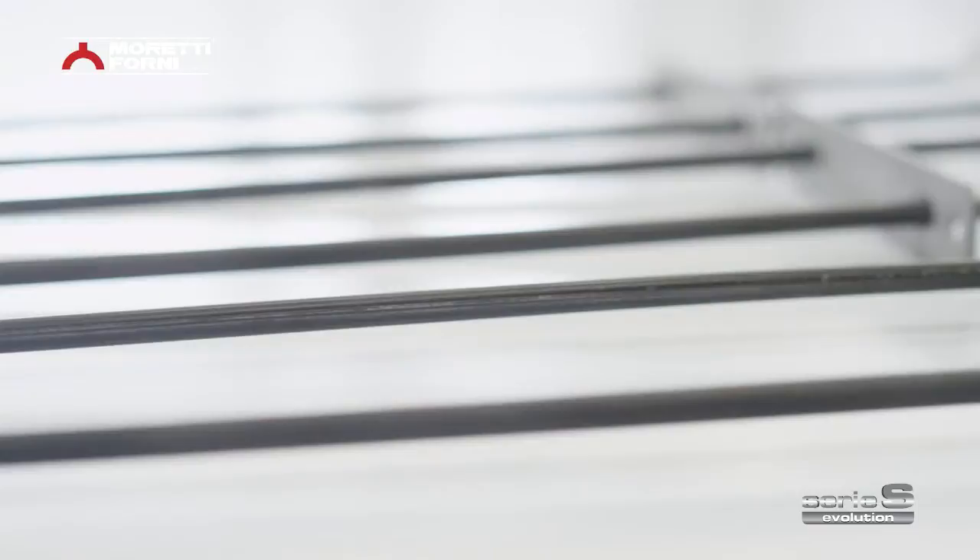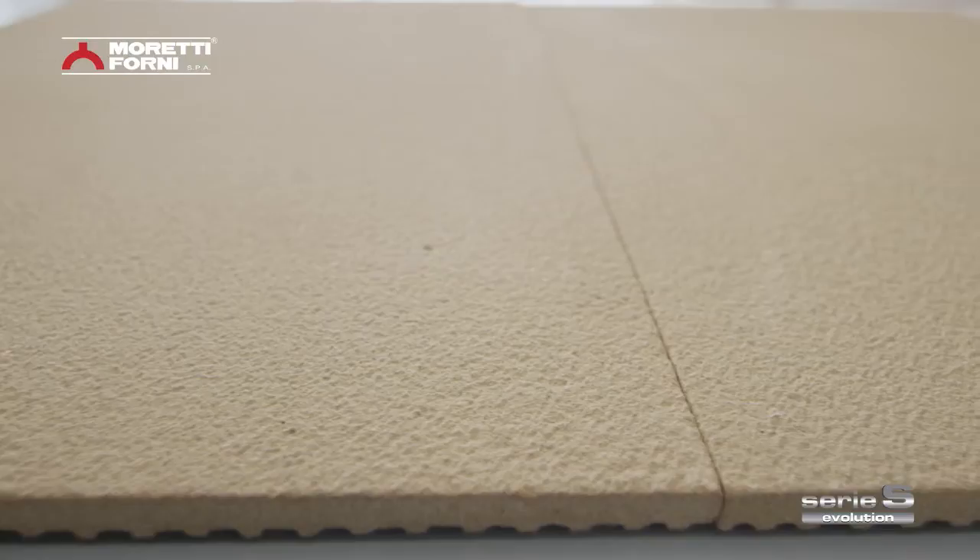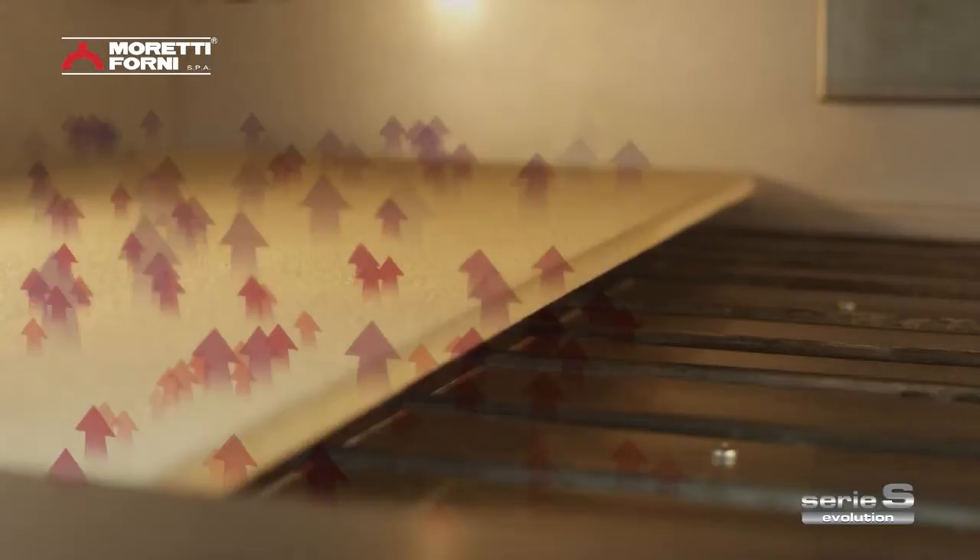The high-performance armoured heating elements have been resized to reach maximum reactivity and generate the best possible heat radiation over the products as they bake. The special mix of refractory shelves serves to cut thermal inertia in the oven, so heat passes over the product faster and better.